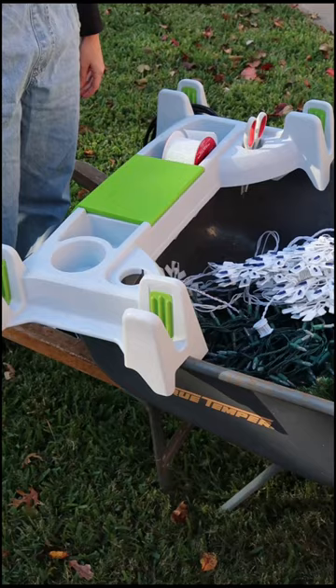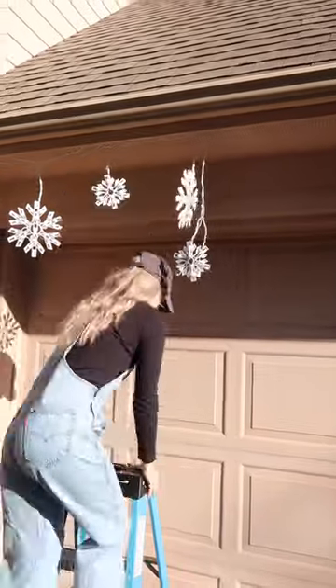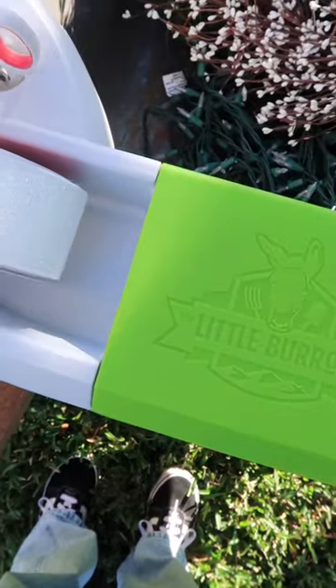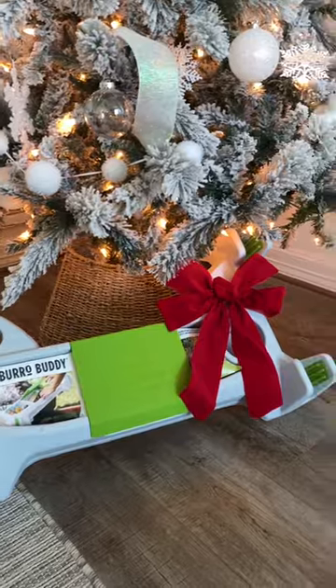Made right here in the USA by a family-owned business, the Burrow Buddy makes a great Christmas gift for the gardener in your life — your mom, your dad, or a new homeowner. If you saw them on Shark Tank in 2020 and wanted to try the Burrow Buddy for yourself, here's your sign.